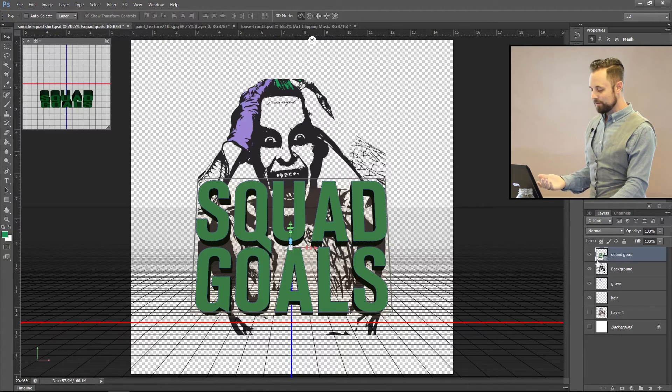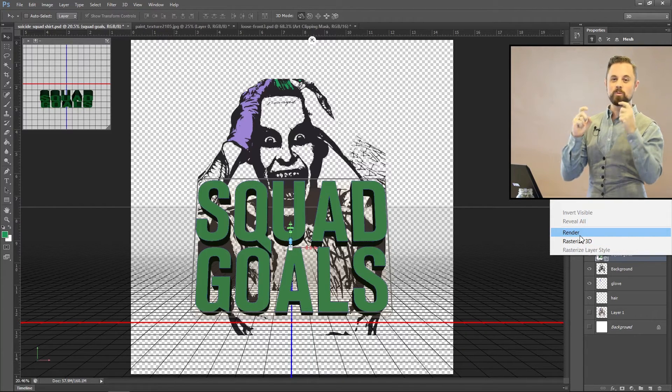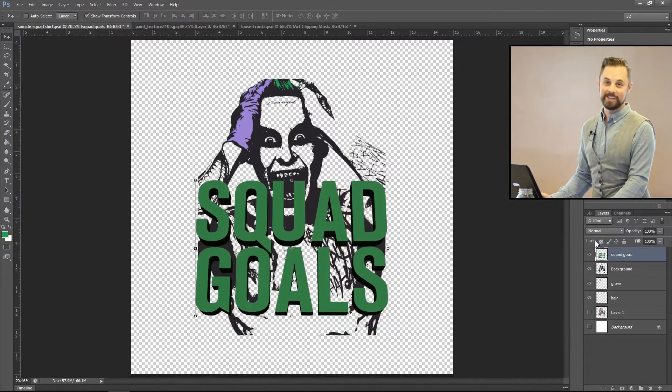Here's the trick — here's why I call it the cheating method. Rather than going into 3D and working on the stroking, layering, and mesh, I just right-click and do 'Rasterize 3D.' You can do 'Render 3D' which will specifically render it out, but keep in mind that takes anywhere from five minutes to two hours depending on your computer. If you have an i7 with 16GB of RAM, solid-state drive, and a GTX 1080, it'll take about 20 to 30 minutes. So I'm going to go ahead and rasterize 3D.